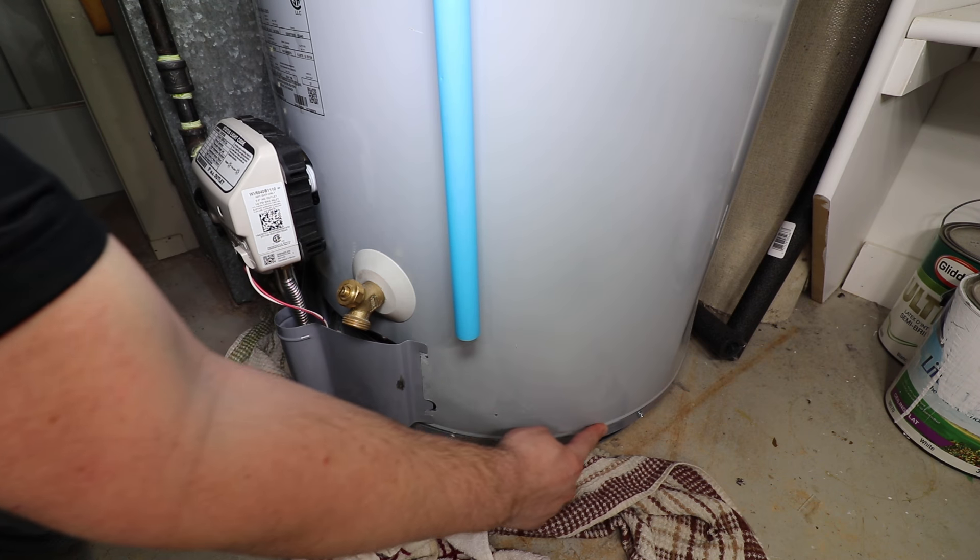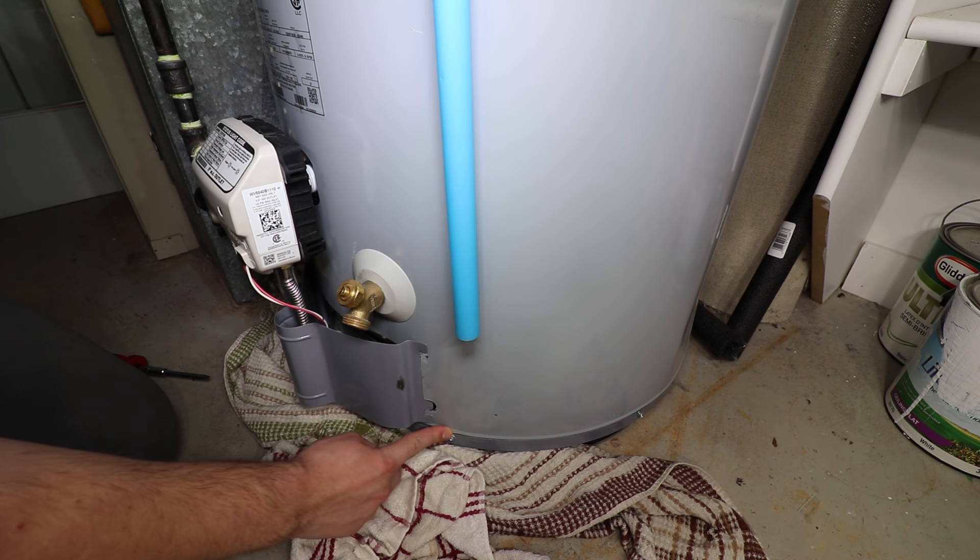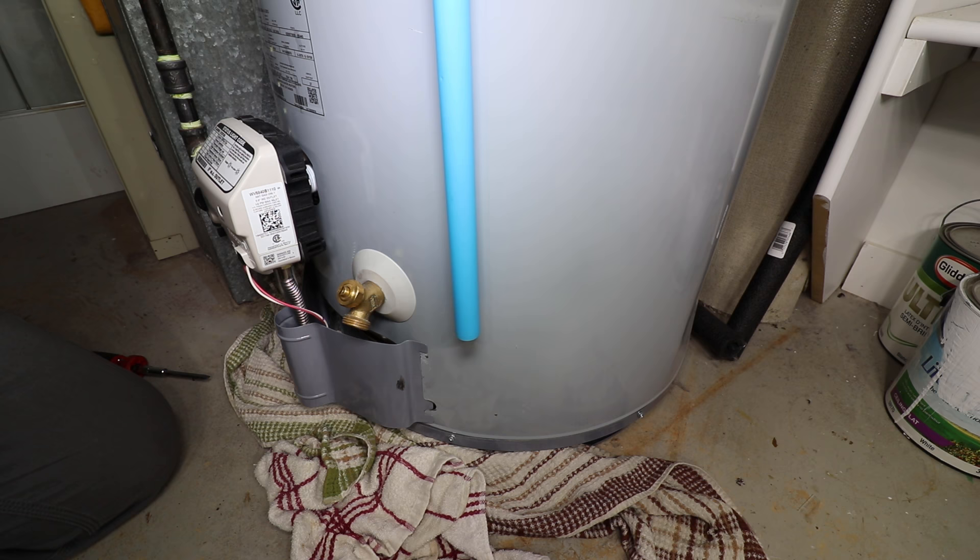If all of these checks come out dry, check the bottom seam. Leaking from this area almost always requires a replacement water heater.